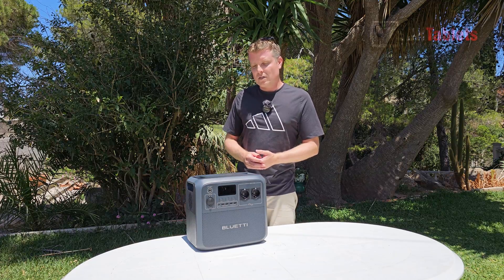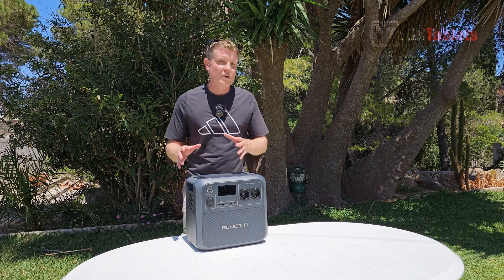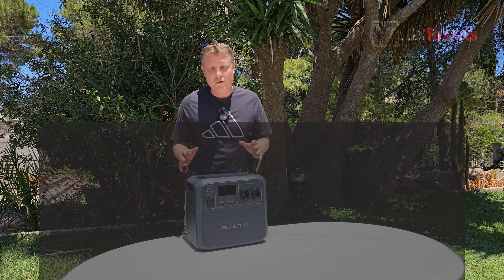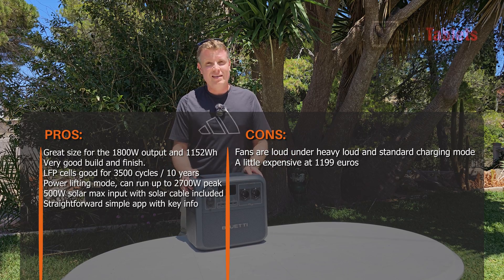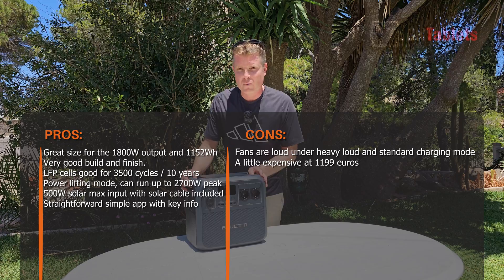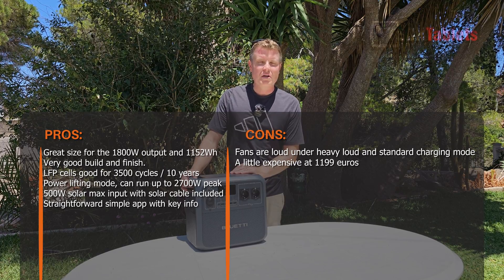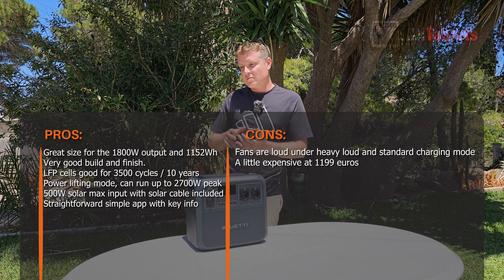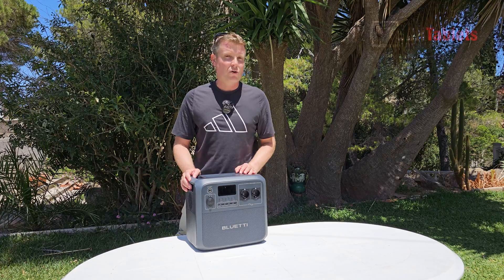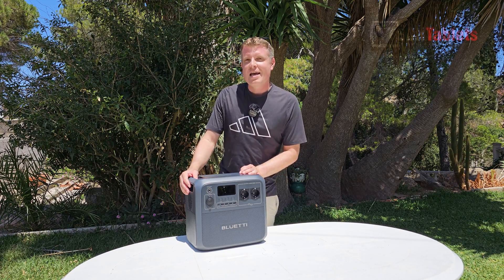The 1800 watt output is excellent and you can power a lot with it. The 1152 watt-hour capacity is great, and getting to 80% in just 45 minutes means even if you forget to charge before a camping trip, you can top it up quickly and cover the rest with the car charger. In my solar test with the 450 watt panel, I was only getting about 360 watts — a little less than expected, possibly due to panel positioning. Build quality is excellent and the app has all the settings you need. Thanks for watching this hands-on with the BlueT AC180.